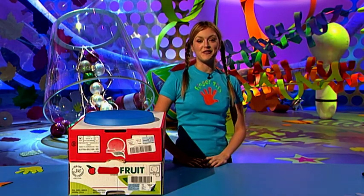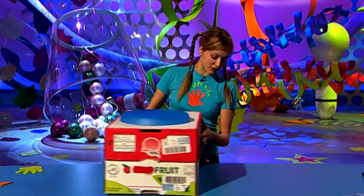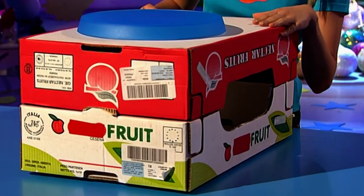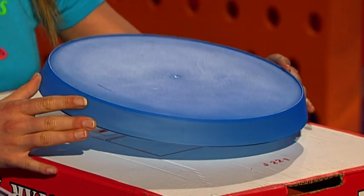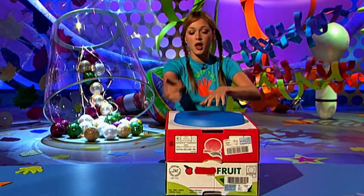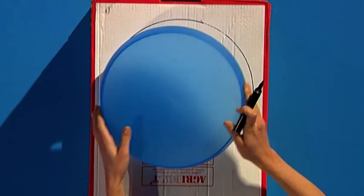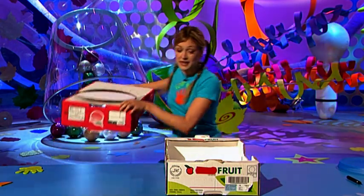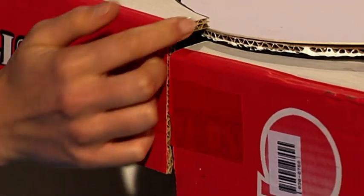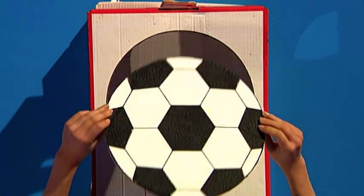If you need to practise your way to footy fame, you need to get yourself a Fingertips Chipmaster. It's a really great game that sharpens your soccer skills. All you need is a bit of time and some cardboard boxes — the type they keep fruit and veg in at shops. You also need a tray or large plate bigger than a football. Pop the plate on your top box and draw around it, then cut out that circle.